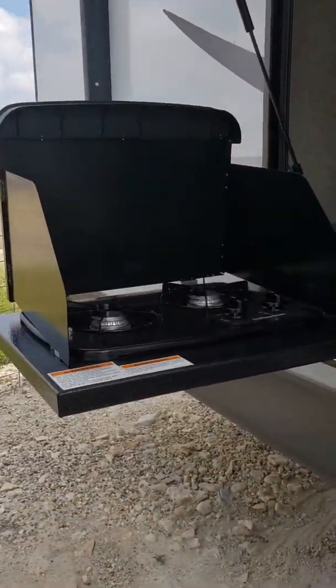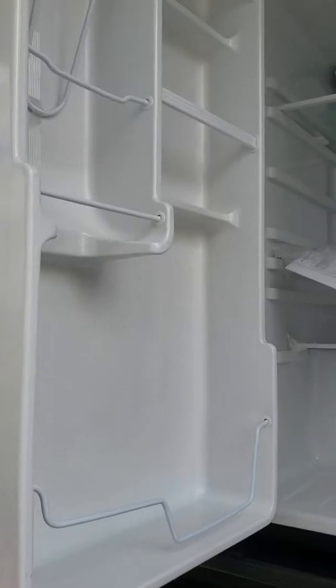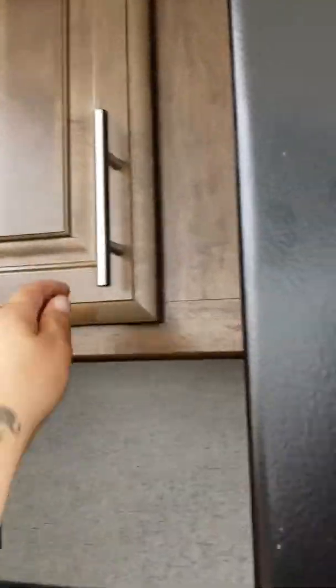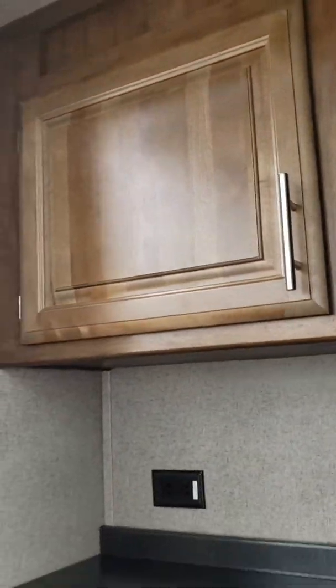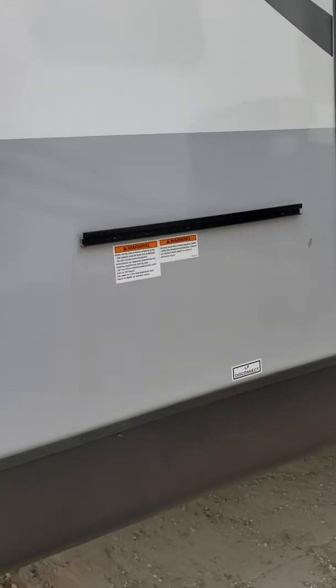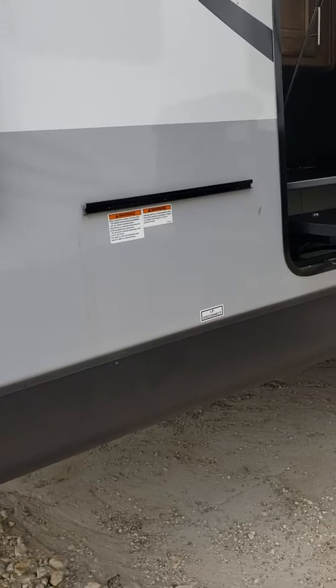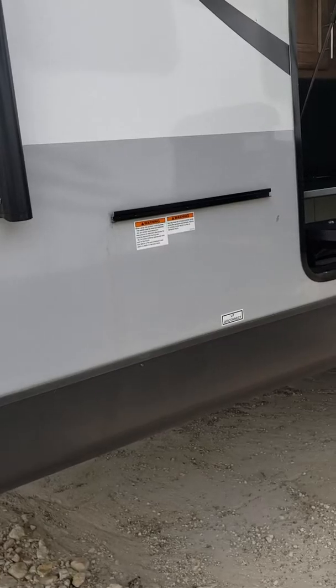Comes with your two-burner stove, big refrigerator, cabinet space, and a 110 plug — you could put a microwave out here. We have your LP disconnect right there, and I do believe there is a cooking grill inside that can come out here.